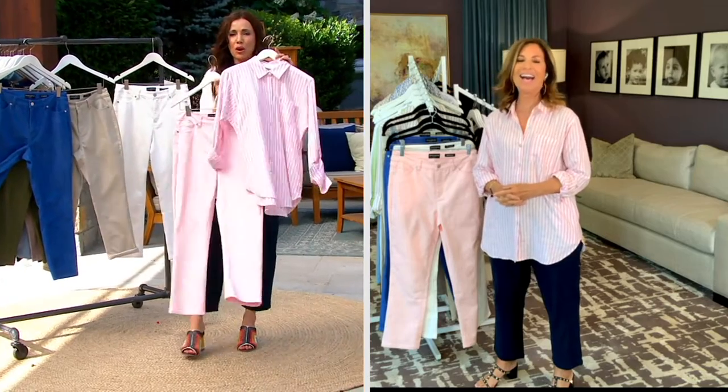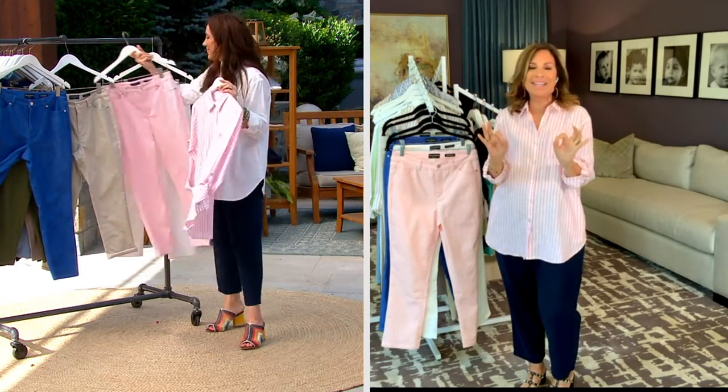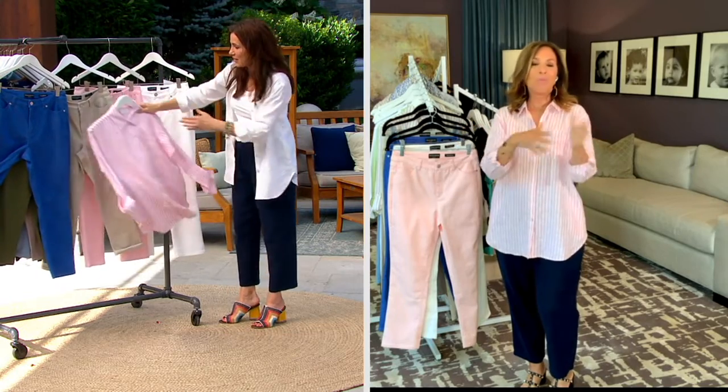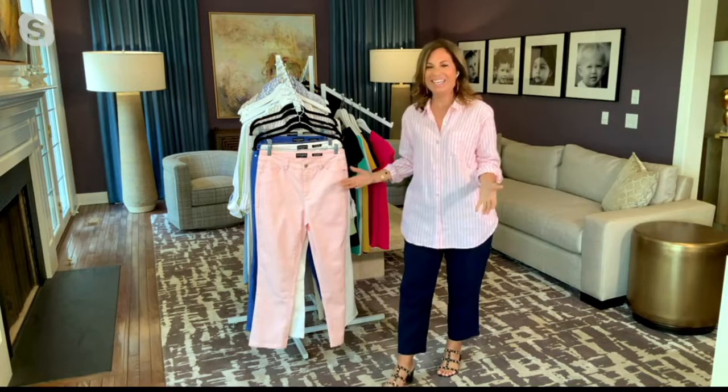Look at the pink with the rose — I love that together. It's so elegant. And every time we show a jean like this, I think of your mom in her lucky Susan Graver bowling jeans.